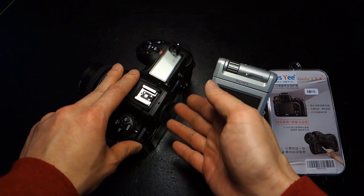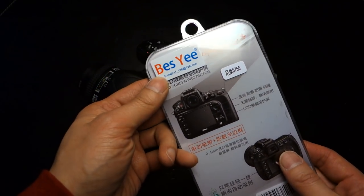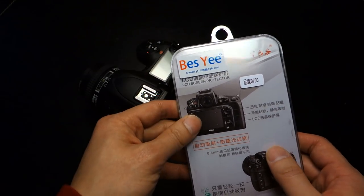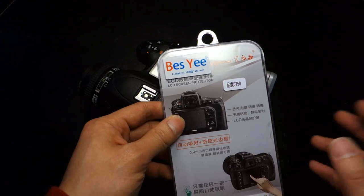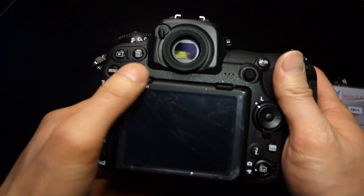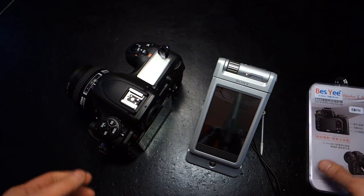Given that I really wanted to protect the screen quickly, I ordered this off Amazon. It's called Bessie, and this one is billed as fitting the D750. One thing you've got to understand is that when they say a screen protector is made for a certain camera, it's not necessarily about specific technology — it's really about the dimension of the screen, because they need to make sure it's the exact fit.